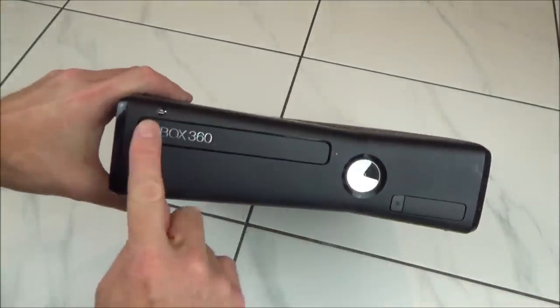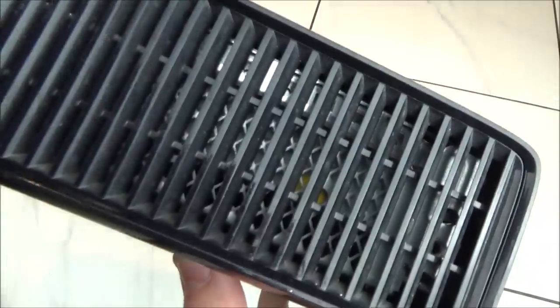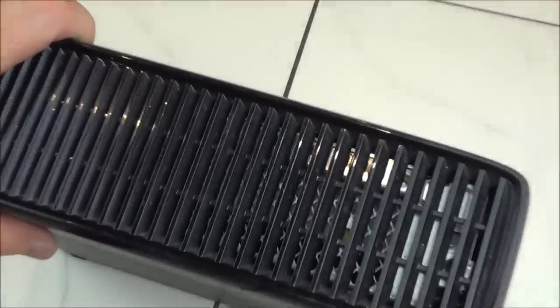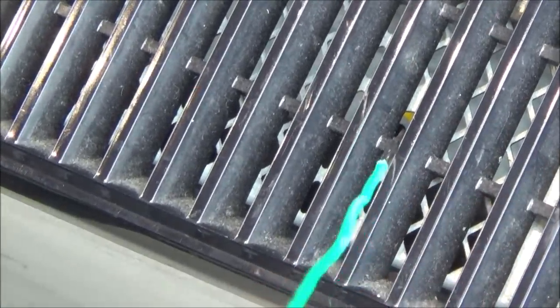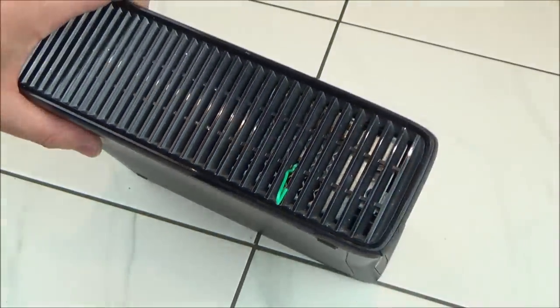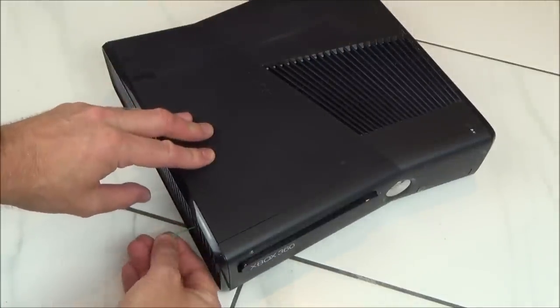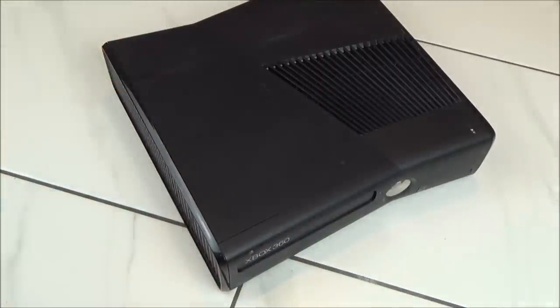On the Xbox 360 Slim model, look by the disc tray on the left-hand side and there is a little yellow or orange sticker indicating where to put the paper clip. Insert the paper clip into the hole in that sticker, apply a little bit of force, and you'll see the tray move out. Grab it, take your disc out, remove the paper clip, and close the tray as normal.